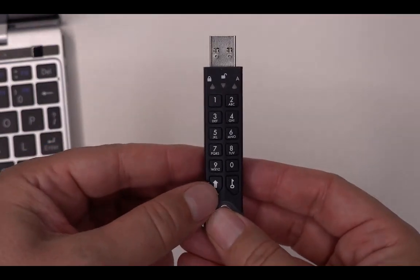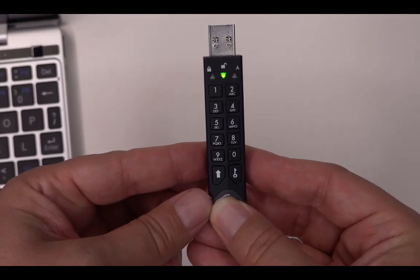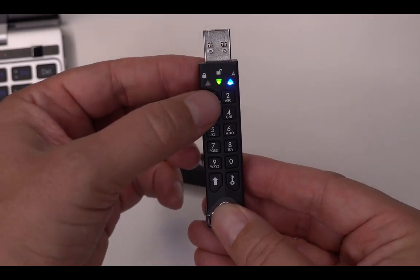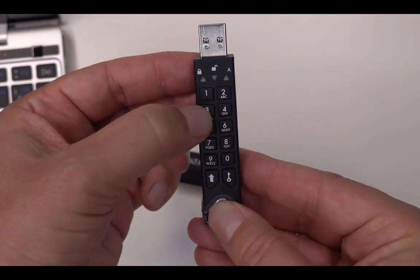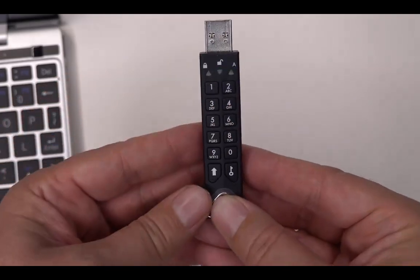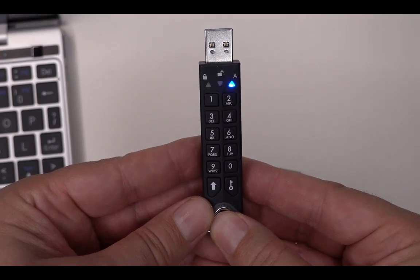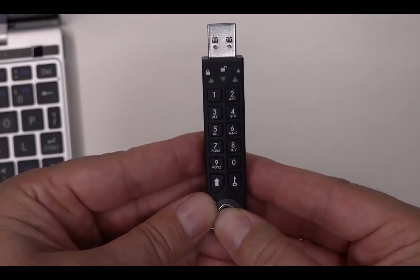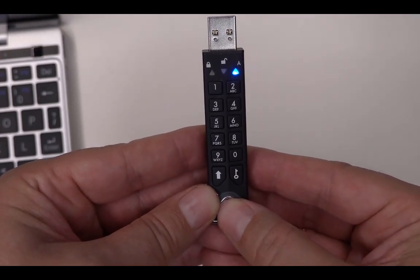First I have to unlock it. Push this button for one second — red LED — then the unlock button, enter the default admin PIN: 1 1 2 2 3 3 4 4, then the key button. Green light — and now we are in admin mode.